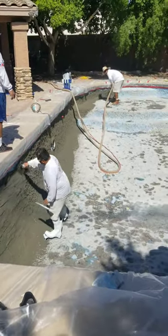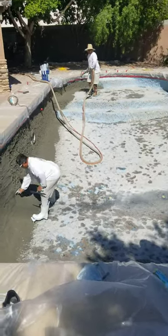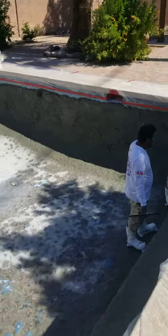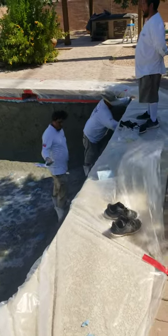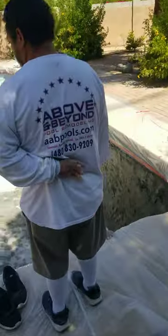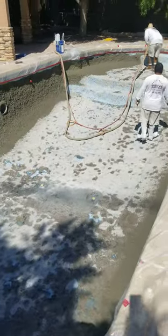Very few pools get brown coated, folks. Brown coat is going to even up the chip out — it's going to make it a lot more even. A lot of times brown coat is used when there's a lot of rust spots in a pool, when there's divots, indentations, any kind of major cracking. Brown coat will be used in any of those applications. Brown coat is actually going to bring this pool back to closer to what it was when it was originally done in shotcrete from the very beginning.